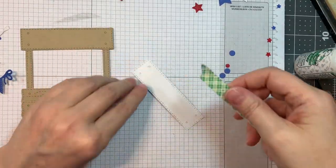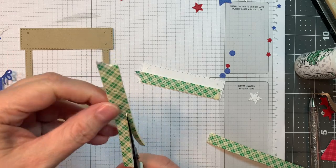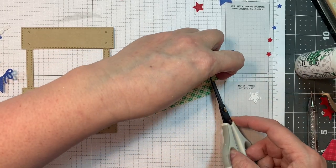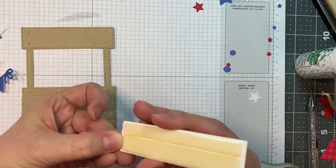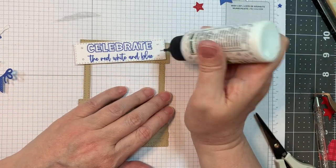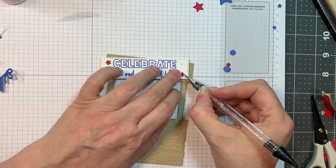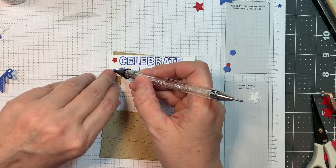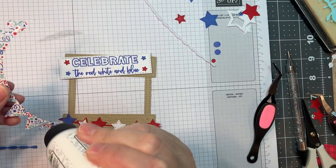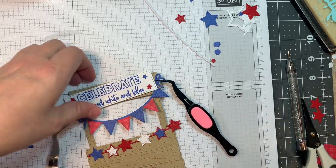I'm pulling out my 3M foam tape and I'm going to pop up that little sign or sentiment, trimming it down a little bit to make it fit. I'll stick that down using my EK Success scissors to trim it off, then peel the backs and stick it — I like to have it at an angle. Now I'm going to cover up the little nail heads on the sign with tiny stars, adding them in that same Doodle Bug cardstock and pattern paper. I'm using my Studio Katia Belgium needle to pick them up. Now I'm going to add this little banner onto the top of my card, using my reverse tweezers to hold them in place while the glue dries — that Barely Art glue, which I really like with its needle tip.